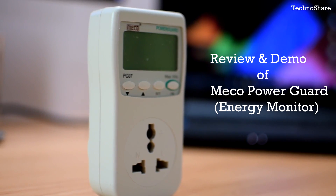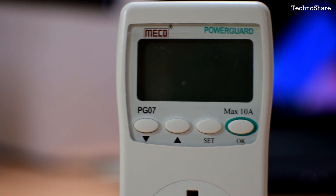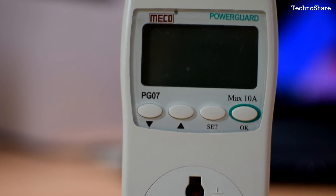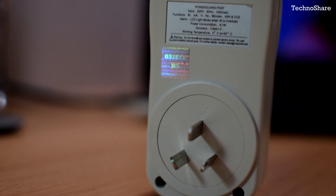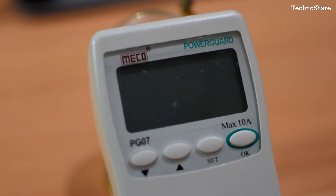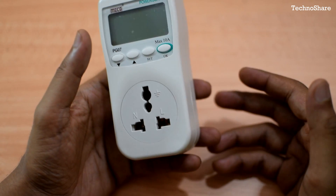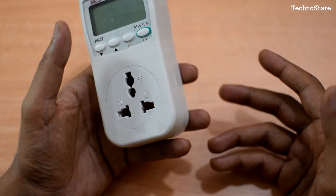Welcome to TechnoShare. In this video I'll be reviewing the device known as Energy Monitor or Power Guard by Miko. Over the couple of years we have seen our electricity bills go up, and we have a ton of devices and appliances around us that are kept turned on most of the time even when we are not using them. Using this energy monitor we can find out what appliances can be plugged in and what needs to be turned off, and thus we can cut down the cost of electricity.